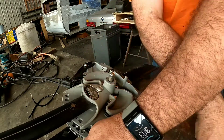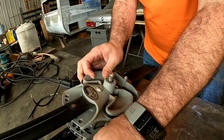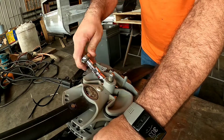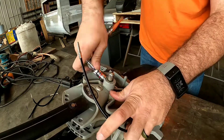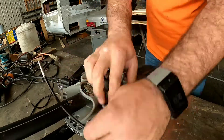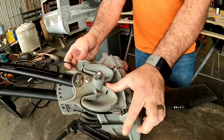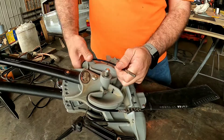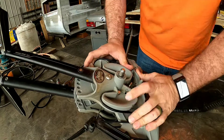Now I'm going to put the nut on and take it down just a little bit, just enough to hold it in place until I get the other side on. Then I'll even up the tension on it, because it has to go under and through.